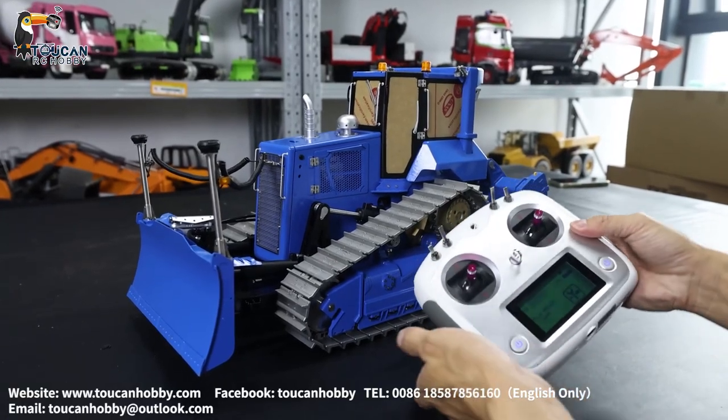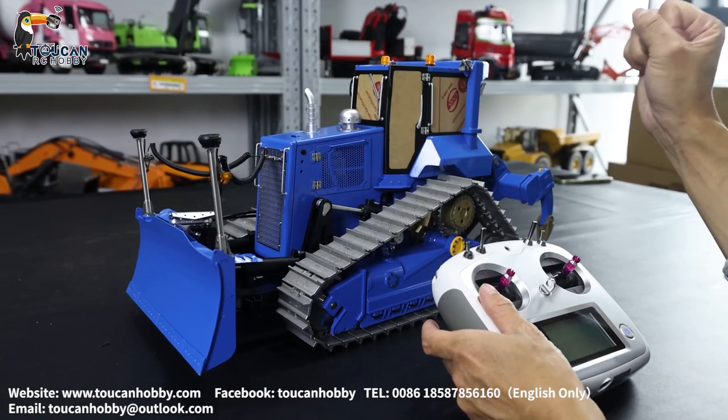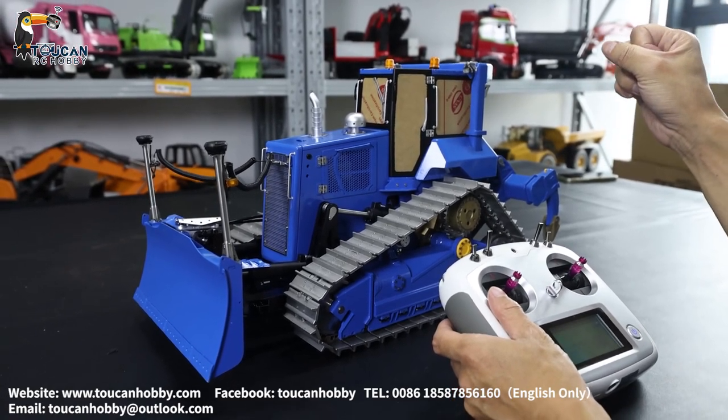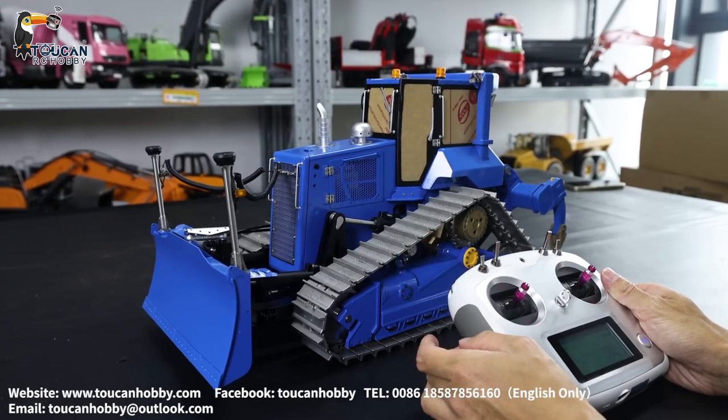Hello all my friends, I'm Oliver from Token Hobby. This one is the DT660, the bulldozer from Leesu. We painted, customized, and got it assembled.